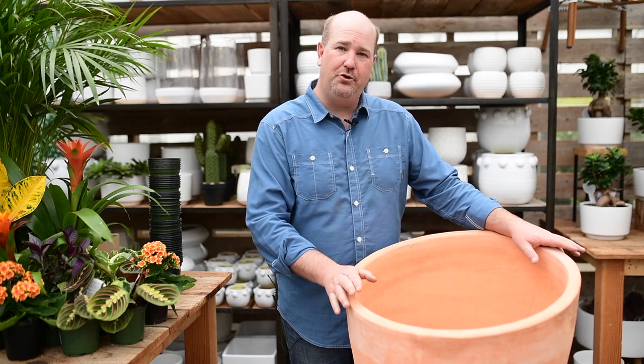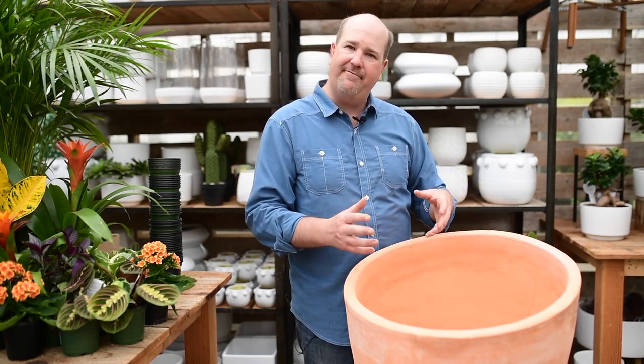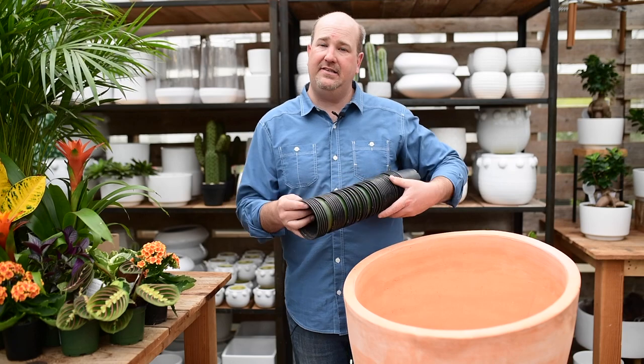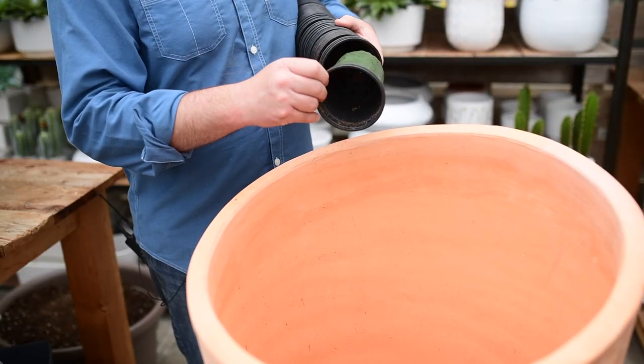With pots this large, you definitely want to add in something so that your soil can drain freely. You don't want your plant's roots sitting in wet soil. So what we're going to do is take extra pots from other plants that we purchased and drop them in.